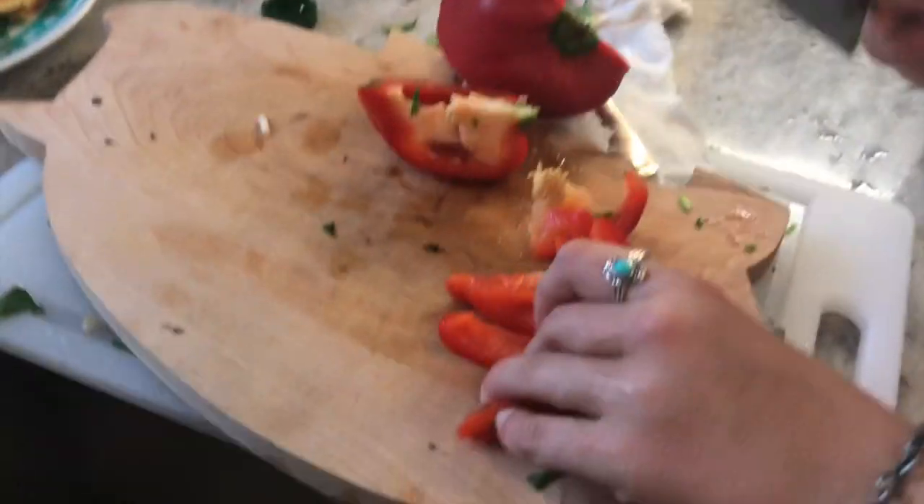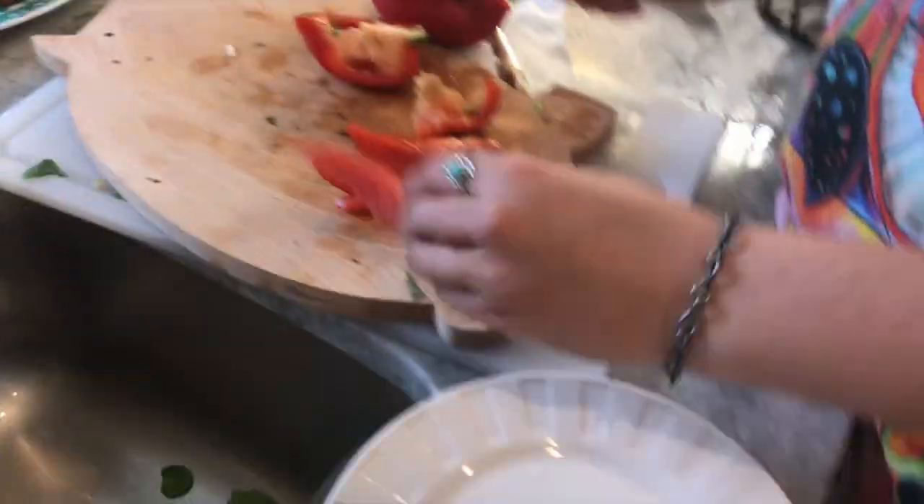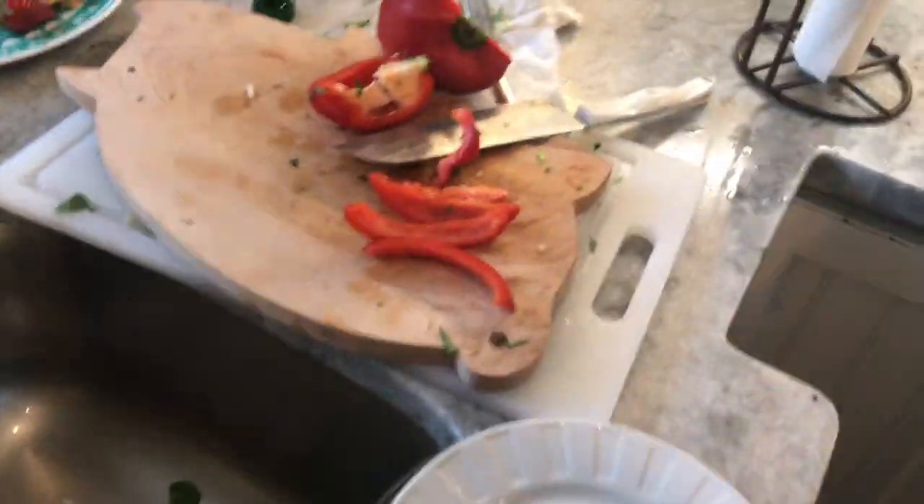Excuse me, sir. What do you think of this kitchen? This is my kitchen. We can just do a couple for a garnish, because you know how mom always did — presentation. We gotta do presentation, so we can just put a few peppers on the side like that.